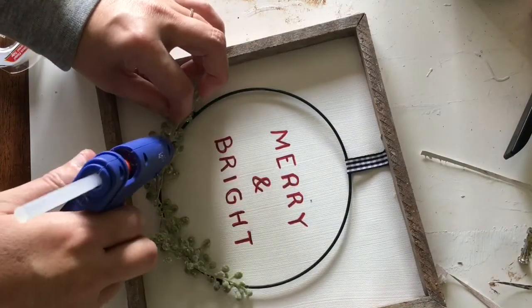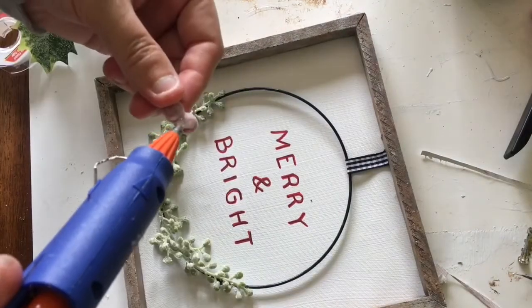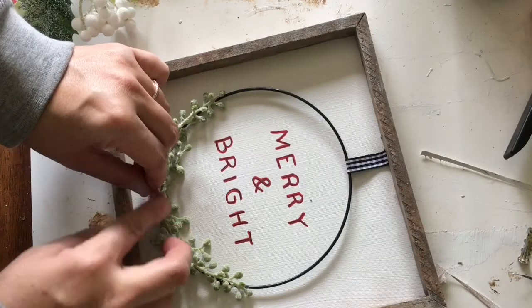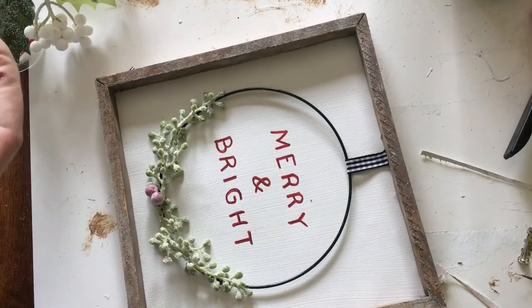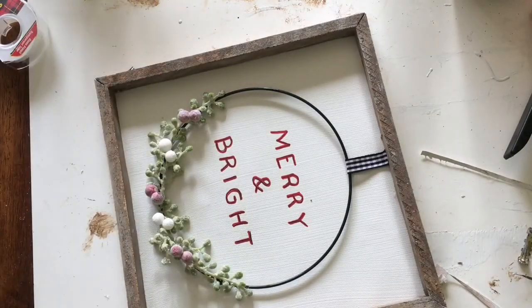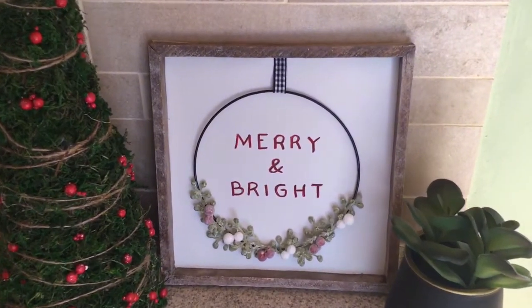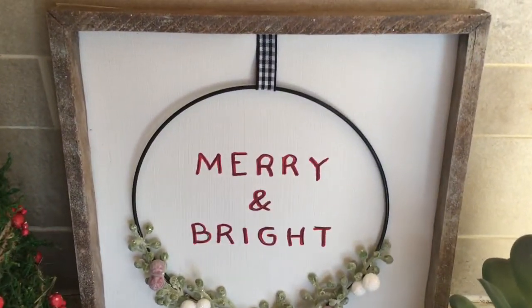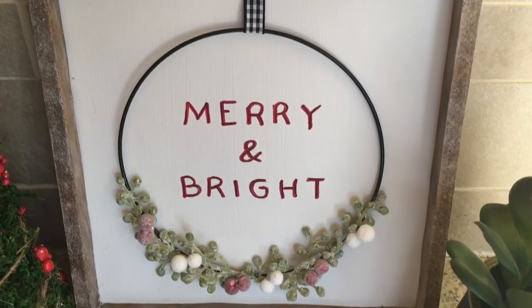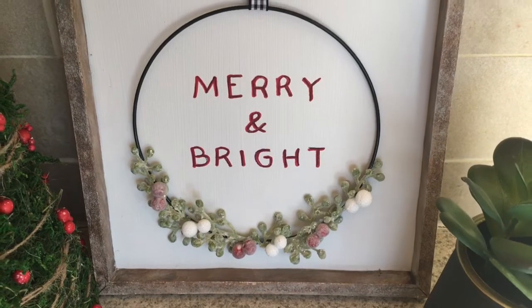The final embellishments are some greenery and berries that I got from JoAnn Fabrics last week on a buy one get two free sale, but Dollar Tree has lots of great holiday florals as well. The light-colored greenery and berries go great with this piece. And here it is — I just love how this turned out. Like the wagon wheel, this could be hung on a wall, but I like it here on my kitchen counter. I love how simple and clean it is and it goes well with our neutral kitchen.